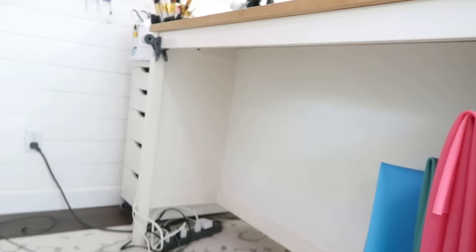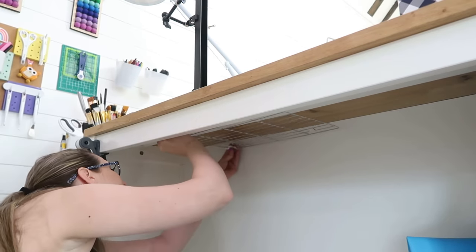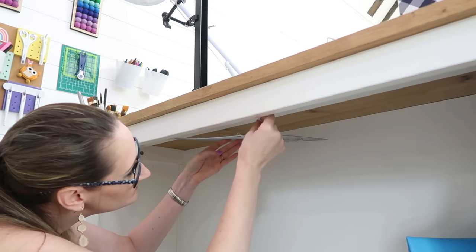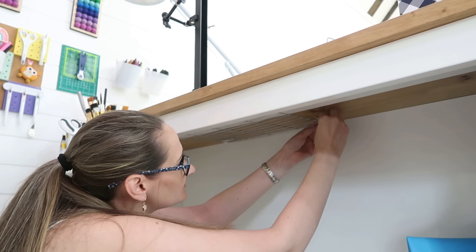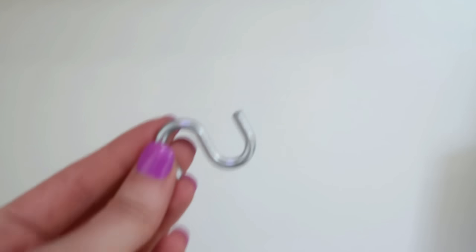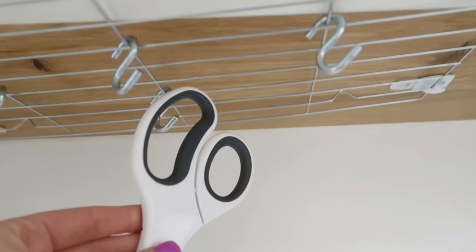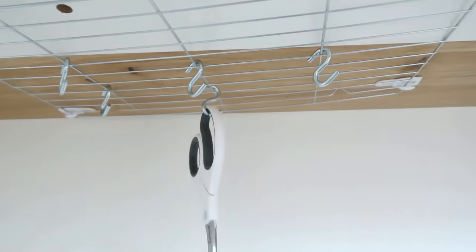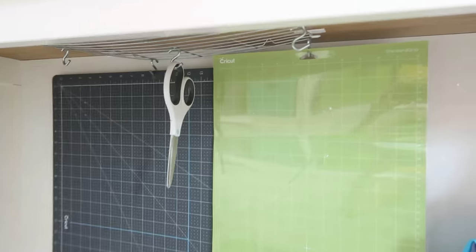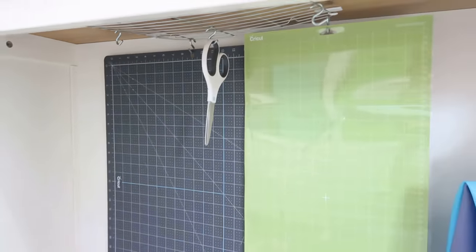Instead of installing them on the wall, how about under cabinets or work tables? It's so easy to do with small command hooks like these, or you can use screw hooks too which will be a lot more sturdy. Place a hook in the corners of one end and press into place, then hold the other end, pull it against the first two hooks and press the next two hooks into place. This creates a grid system that you can attach S-hooks onto to hang small things like scissors and tools, or larger things like cutting mats for your fabric or Cricut machine. You can also use this same concept in your kitchen under your cabinets to hang coffee mugs or kitchen utensils.